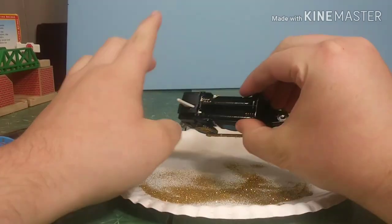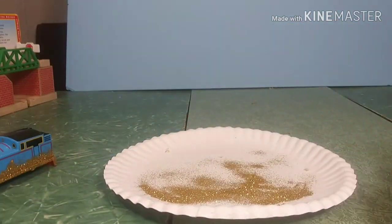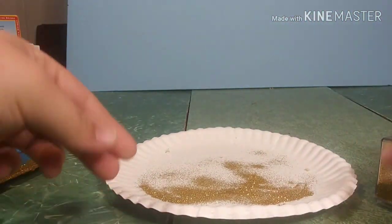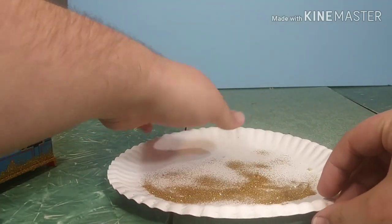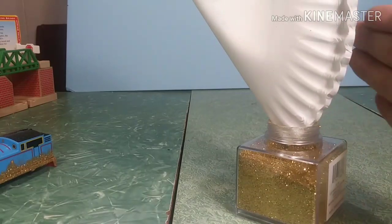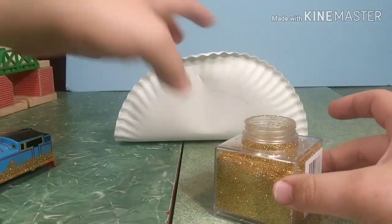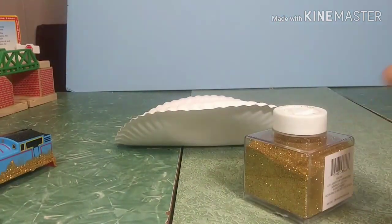Now that he's dried for about a week, you can see I'm moving him off the plate here, dumping all that excess glitter off and saving it for later — don't want to waste product. You'll also notice that I'm on a table, and there's actually no carpet near me. Make sure that if you do this, do not get it in your carpet because it will not come out. This also sticks to your fingers really bad, so be careful. If you do try this project, make sure to have permission first before using any kind of paint or glitter on your trains, and especially don't do it in your carpet or other areas because it could stain.